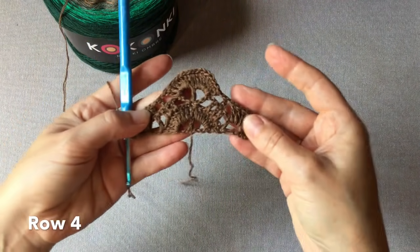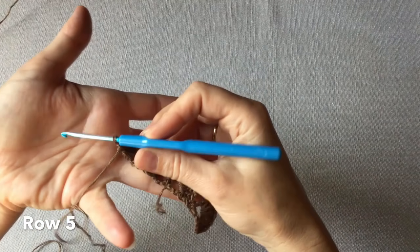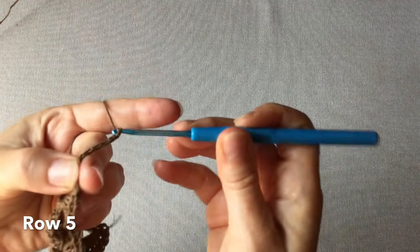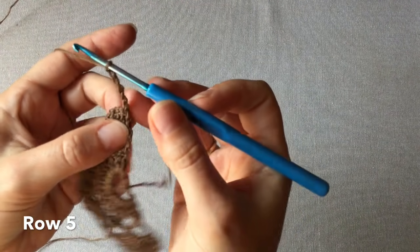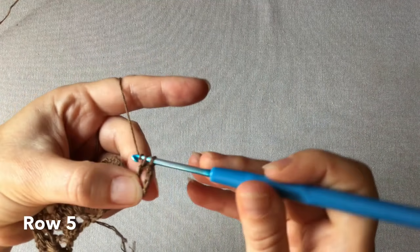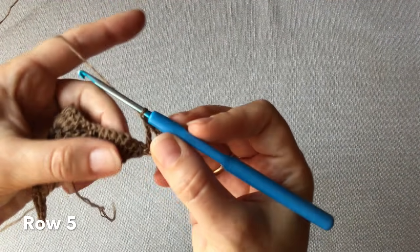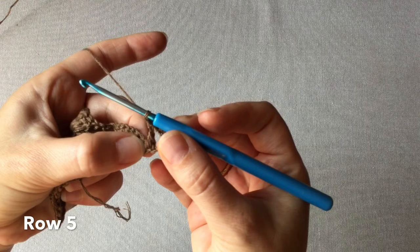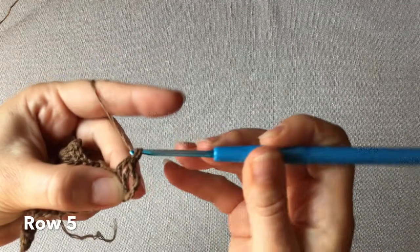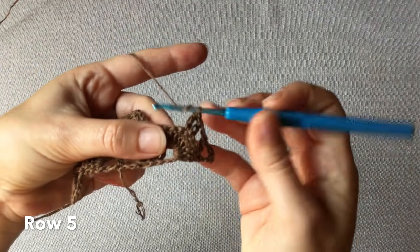I czwarty rząd chusty zakończony. Rozpoczynamy piąty rząd chusty od sześciu oczek łańcuszka. Obracamy chustę i wykonujemy jeszcze jeden słupek w tym samym oczku, z którego wychodzi łańcuszek. Wykonujemy teraz jedno oczko łańcuszka i omijamy dwa kolejne oczka najbliższe do tego słupka, wkłuwamy się w trzecie z kolei wykonując trzy słupki jeden po drugim.